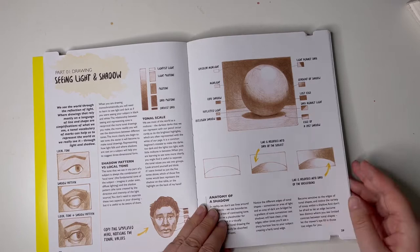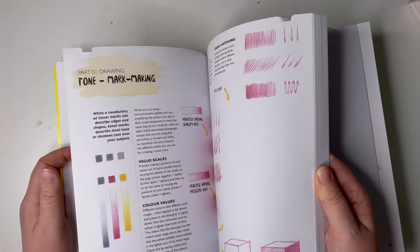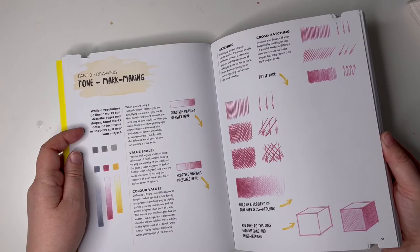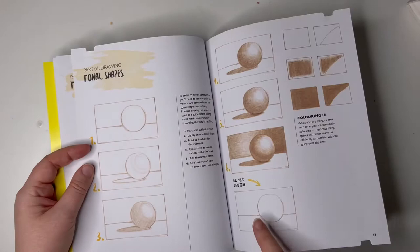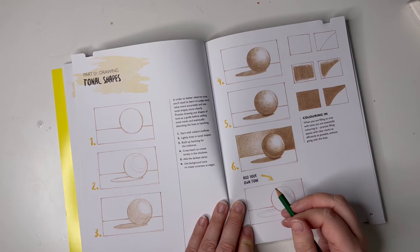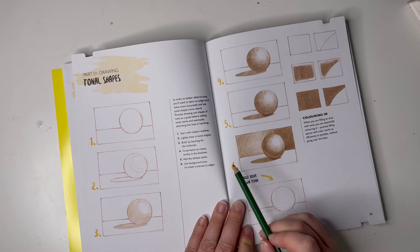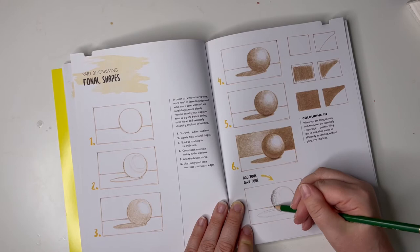Seeing light and shadow — so we've got this. I'll flick through a little bit more, shall I? I just wanted to give you an idea. We've got a bit of tone mark making, different variants on shadows, tonal shapes, good old ball and shadow there. He's laid it out — we want a shadow there, that's our shadow. You've got a light bit and a slightly less light bit, and then we just do it apparently. Start with the subject outlines, lightly draw internal shapes, build up the hatching in the mid-tones. I don't want to hatch anymore, I'm just filling in my ball. Sometimes you just fill in your ball.